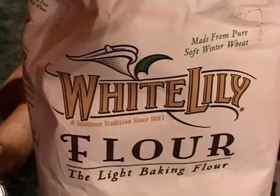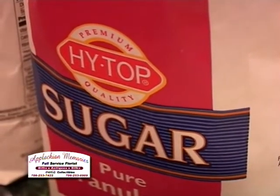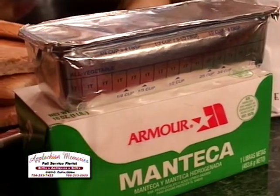All your ingredients: you need a bag of flour, a bag of sugar, because you're going to use four cups of sugar. You need a whole stick of Crisco. You can use lard — back whenever they first made them, that's what you used — but it's just a whole lot easier to use the Crisco.